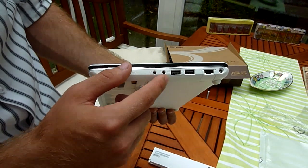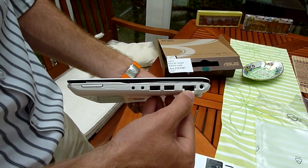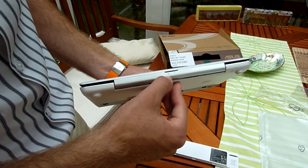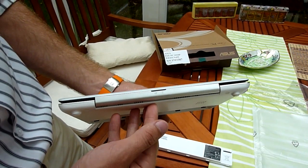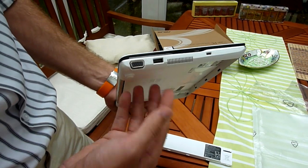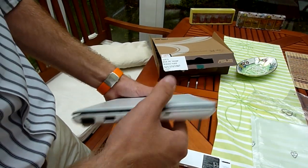We have a card reader which only reads SD and MMC cards, then a headphone and microphone jack, and two USB 3.0 ports. There is a network plug-in at 100 megabits and the power port. On the back you can see whether the device is charging and what status it is in — hibernating, off, or anything else. Then there's a VGA out, a USB 2.0 port, a fan, and a Kensington lock.